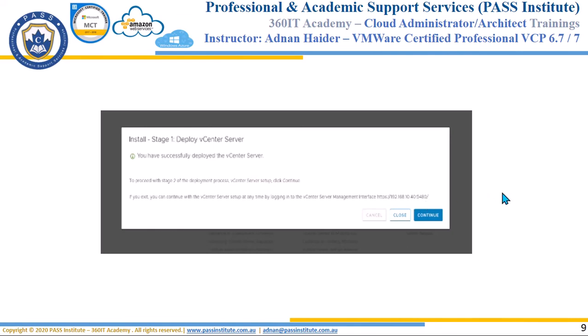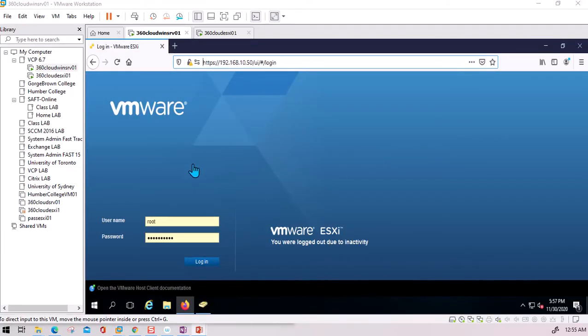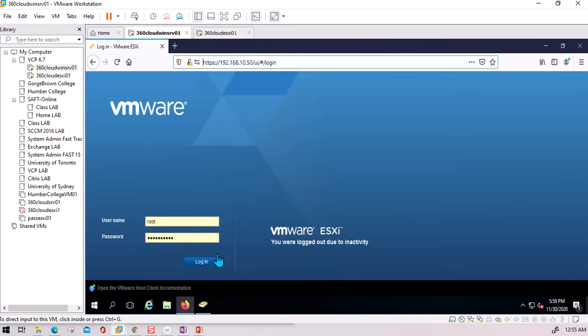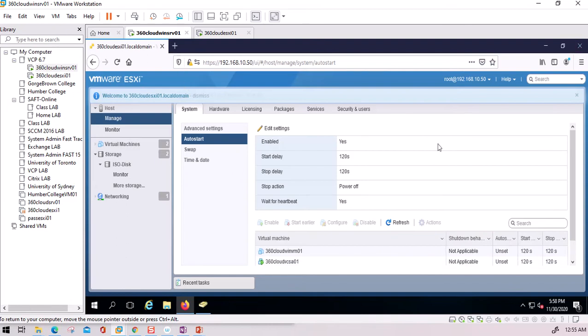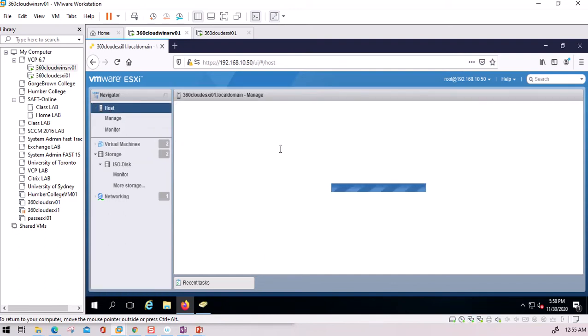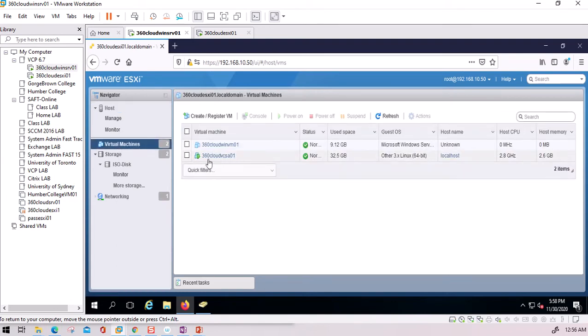I am on my Windows Server, from where I am connecting to my ESXi host. I log into the ESXi host — sometimes after a long time it might not be smooth to connect, so you may have to close the browser and reconnect. Within the host machine, CPU is sitting at 71% because the VCSA appliance is running. The VCSA appliance display confirms it is running.